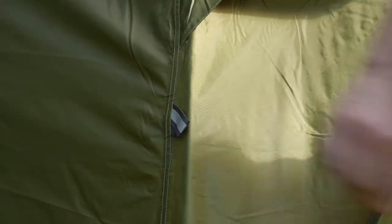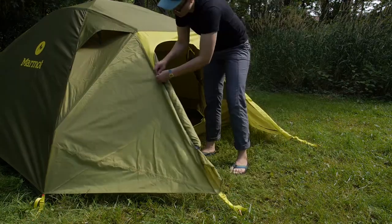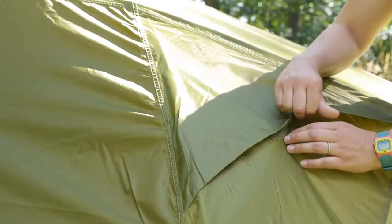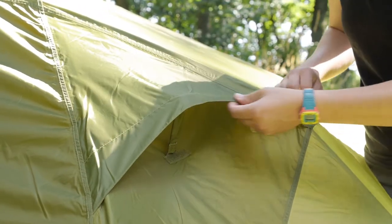If you stake out all the guy-out points on the fly you will get a little bit more ventilation. You can also open both vestibule doors to get a cross breeze, and when the clouds roll in you can zip everything up and then just open the fly vents to prevent condensation.